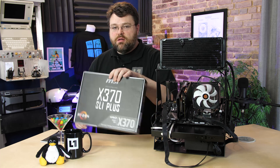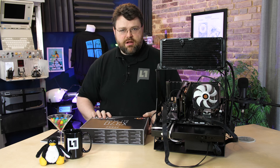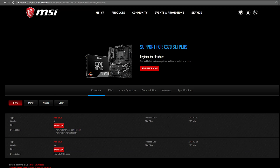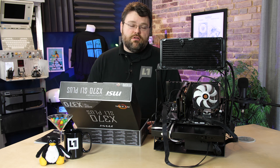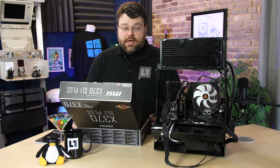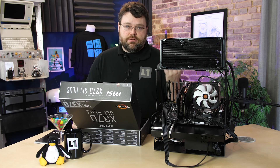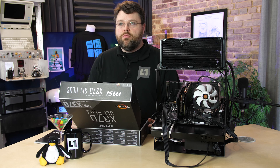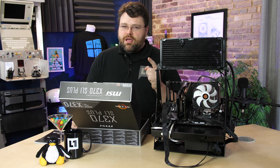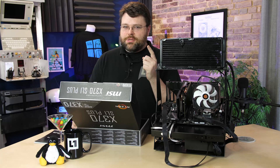Let's talk about what's inside the box. We get a manual and a driver CD. You should just go directly to the motherboard manufacturer's website, download your UEFI updates, download the BIOS — literally everything directly from the manufacturer's website on day one. Don't skip updating your UEFI, especially on Ryzen. Ryzen needs UEFI updates out of the gate, just like Z170, Z270, and every motherboard for the last three or four generations. It might work out of the box, but don't fly too close to the sun, Icarus.